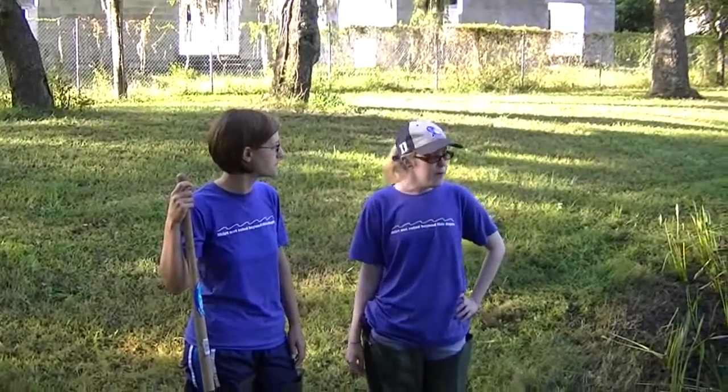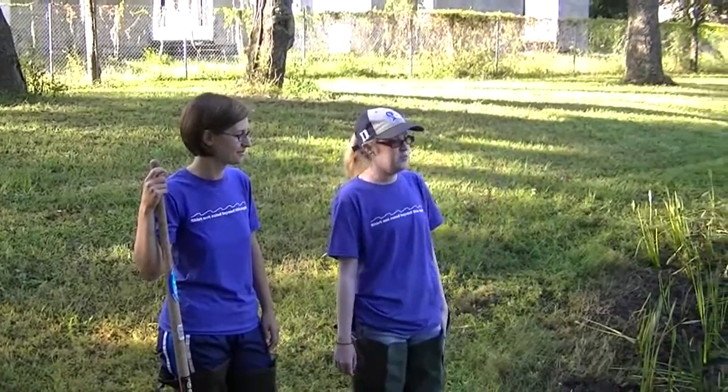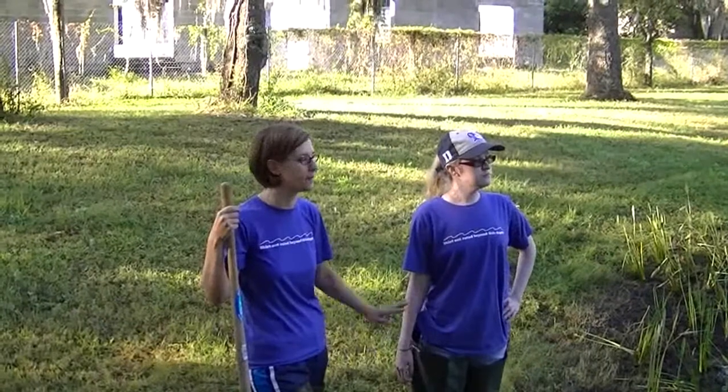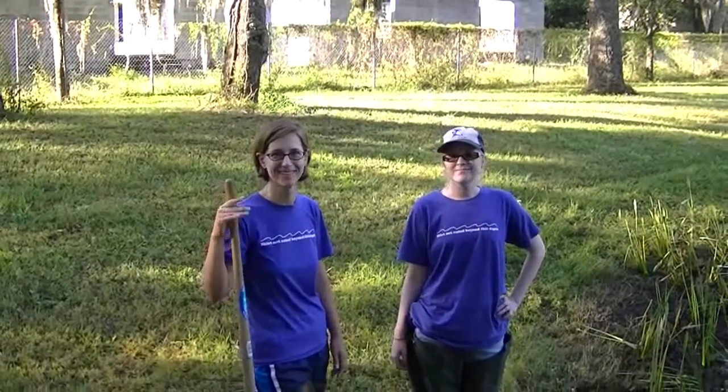How do you think everything went for the planting today? I think it went pretty good — we've got a little bit of dirt on us, but no big deal. Hopefully a lot of these plants will survive till next time we're here. We'll see you next time, and maybe we'll be able to show you some of these pretty blooms on the plants. See ya!